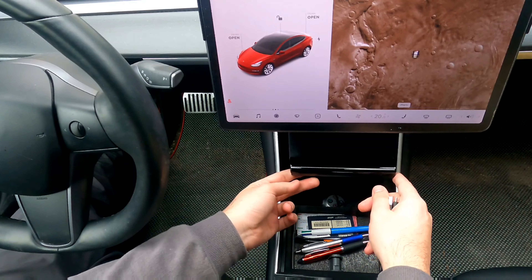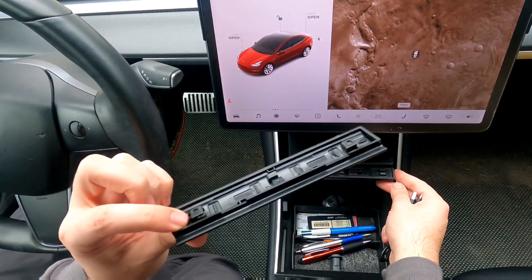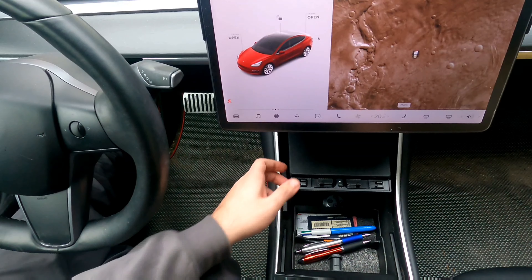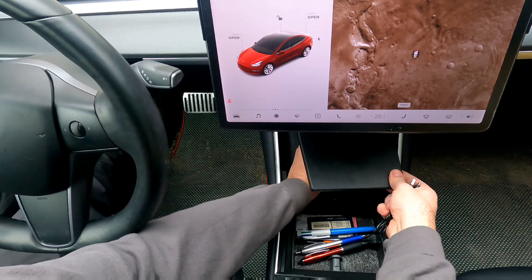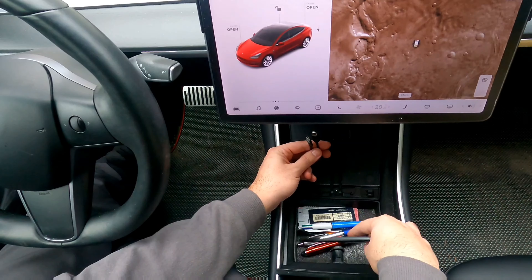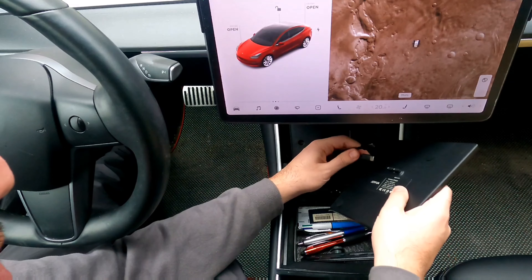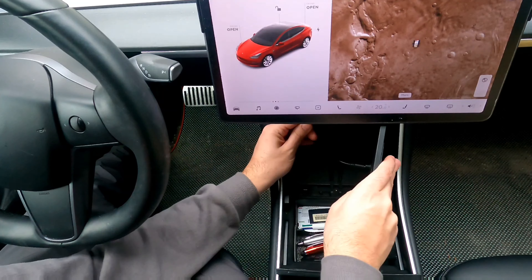The first one I opened is the carbon fiber version — not real carbon fiber, but it has some nice texture to it. It's black, and I like the rubber grip along the bottom. The one I currently have in my car has a plasticky feel, so the added rubber grip here is a nice improvement. I would have liked the whole back to be rubber, but then you'd lose the carbon fiber aesthetic. There's also a light at the bottom, which is a cool touch.